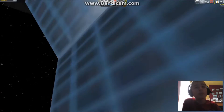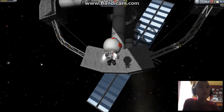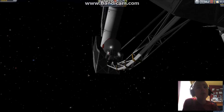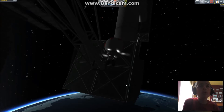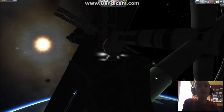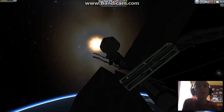Now here we have the centrifuge, which is basically the centrepiece of this. It sort of does create artificial gravity — not too much though, because it's going to fling you off.